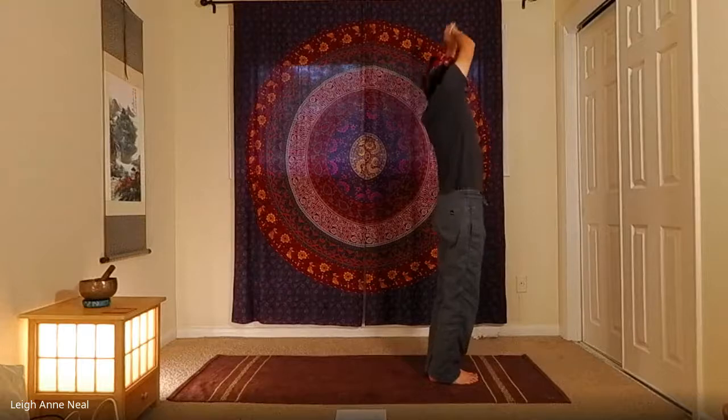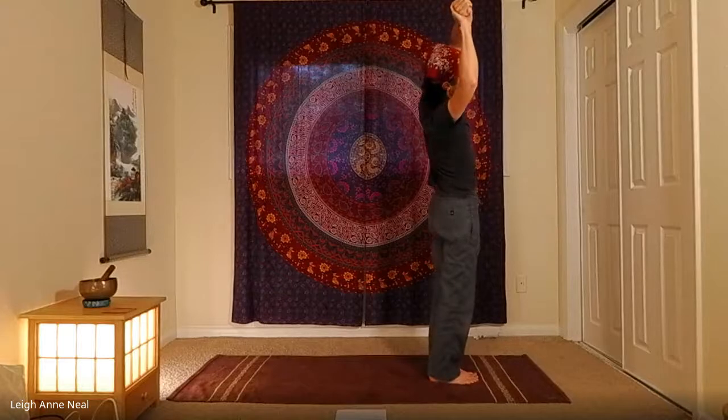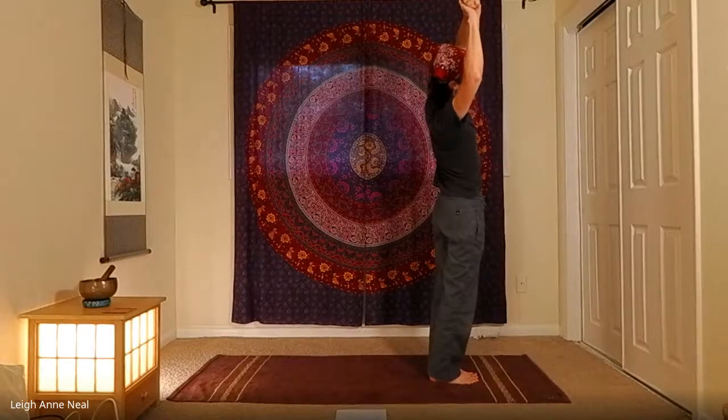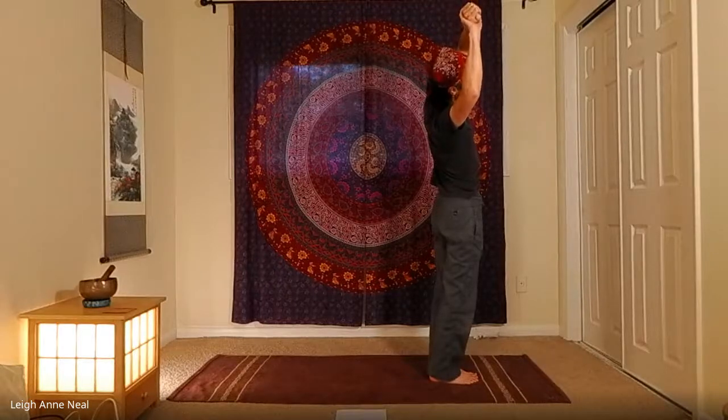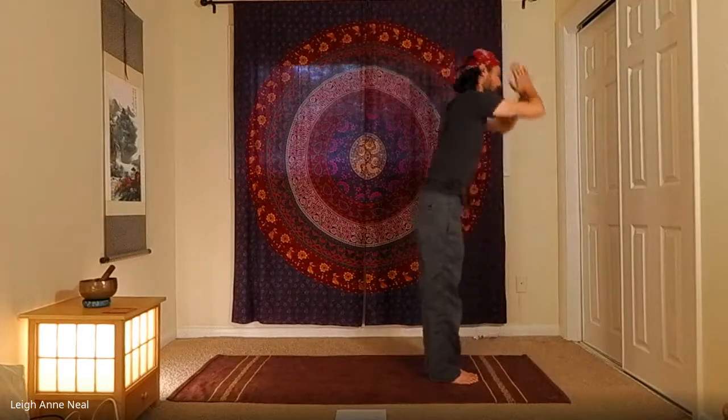Inhale back to center, switch wrists, and take it over to the other side. Make sure the shoulders are stacked and the hips are facing forward. The classic cue: imagine you're between two panes of glass. Inhale back to center and exhale to forward fold.